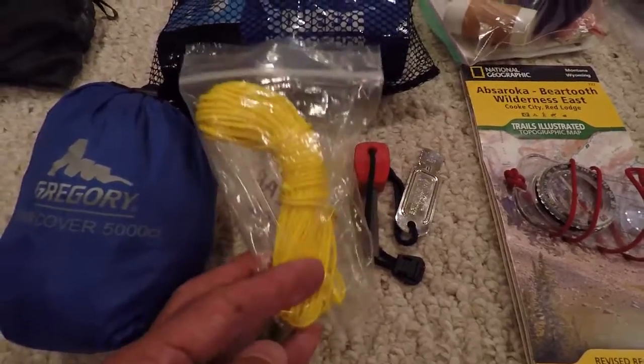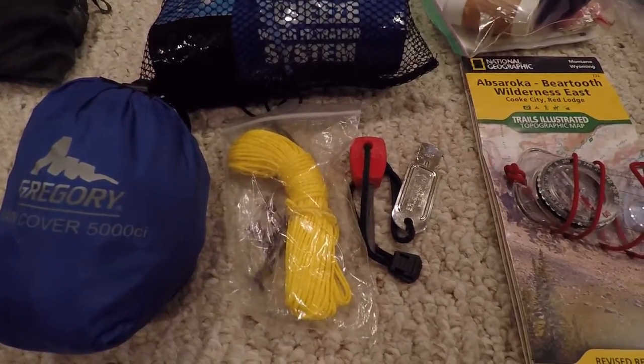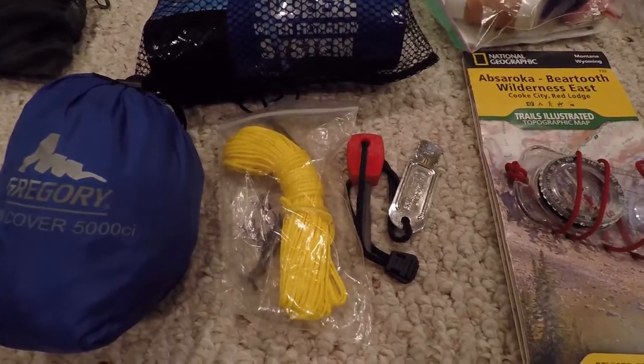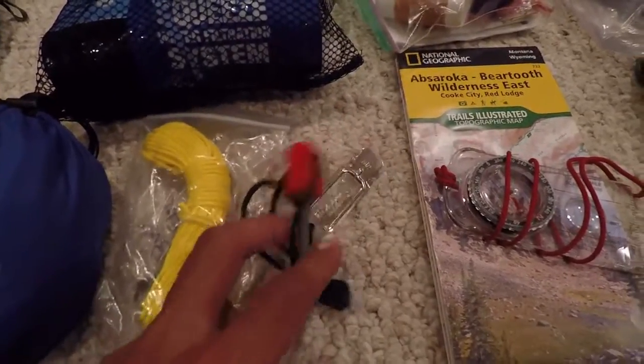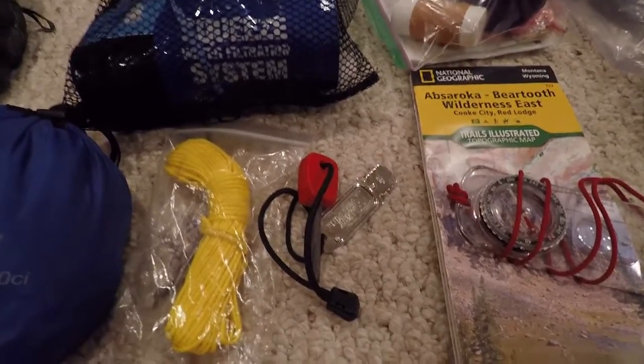Here is 40 feet of Zingit cord, which I'm going to use for hanging our food at night from a tree to keep it away from bears and other creatures. And here I have a fire steel and striker — that's just backup to the lighter I have with my cook pot.